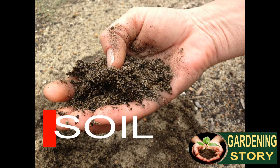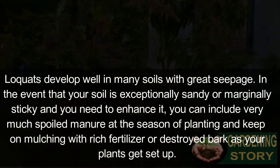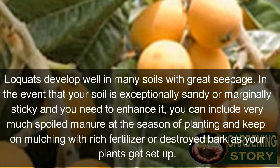Soil. Loquats develop well in many soils with good drainage. In the event that your soil is exceptionally sandy or marginally clay-like, you may want to enhance it. You can include well-composted material at your season of planting.